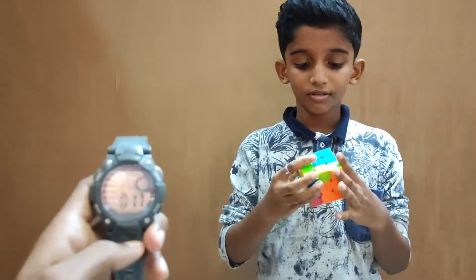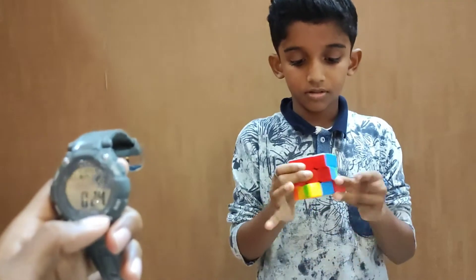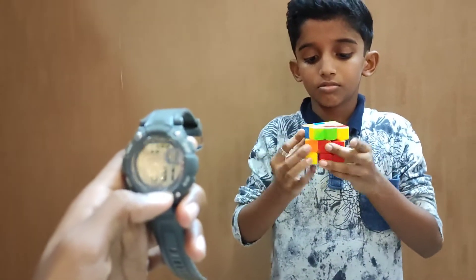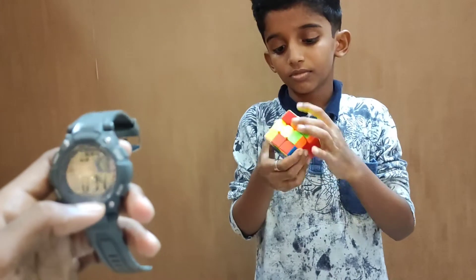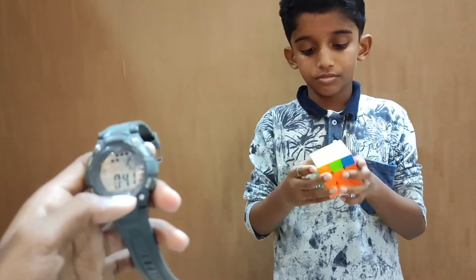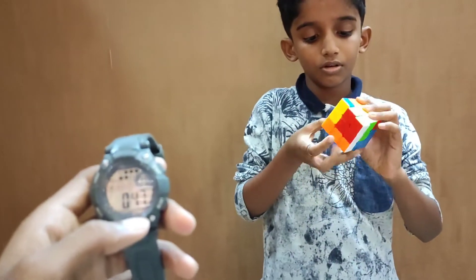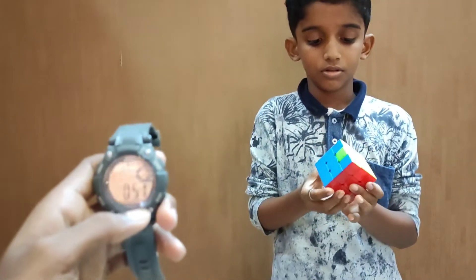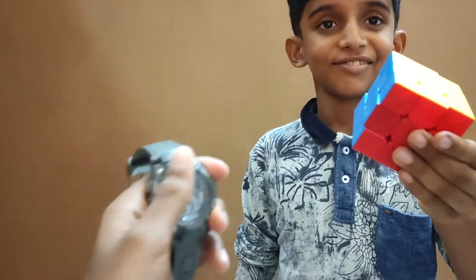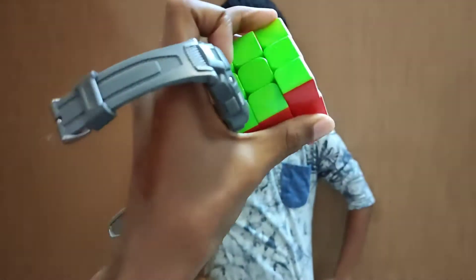I don't know what's going on. I'm not going to get a little bit off. I'm going to put it in my hand. Okay, in 57 seconds — if you want to keep it, you want to keep it. Okay guys, everything has been completed.